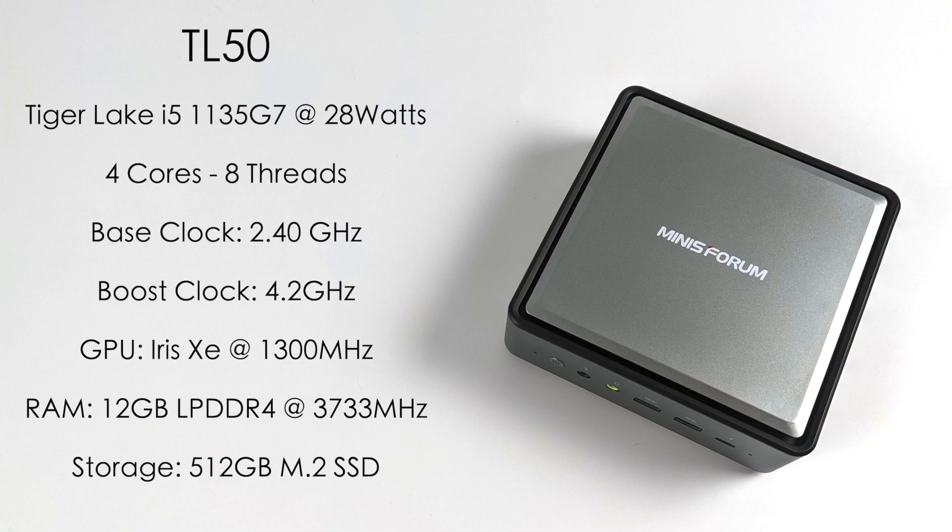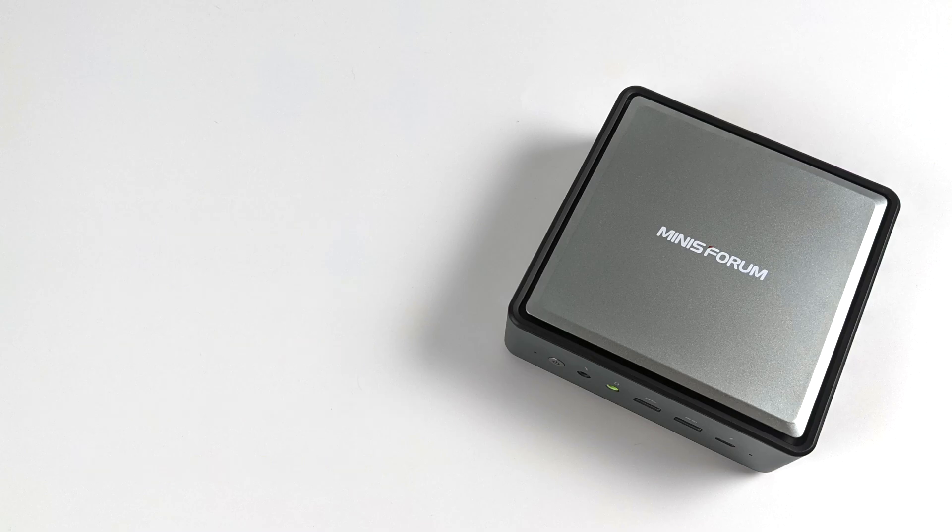I know it might be a little bit of a letdown that this is not user upgradeable, but keep in mind those built-in Iris Xe graphics really perform much better with LPDDR4 RAM, especially running over 3200MHz. So GPU performance on this unit, in theory, should outperform the new NUC powered by this same CPU.